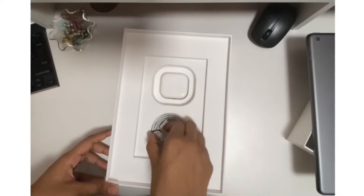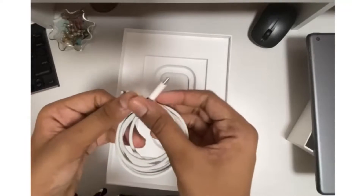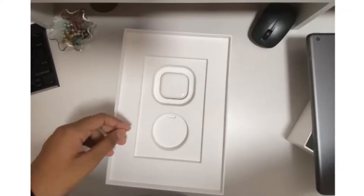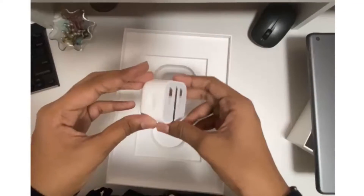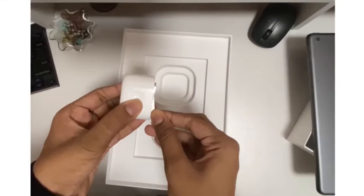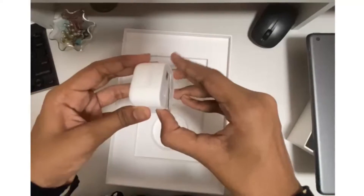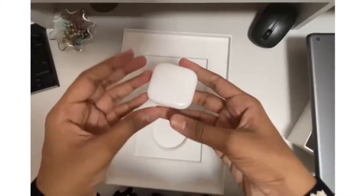You have the charging cable, USB-C to Lightning. And now we have the 15-volt charger. This is one of the fastest chargers I have encountered so far. And I really like this cuboid shape of the charger itself and the nice opening of it.